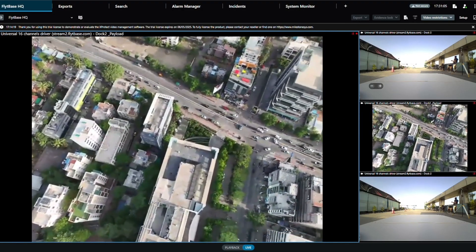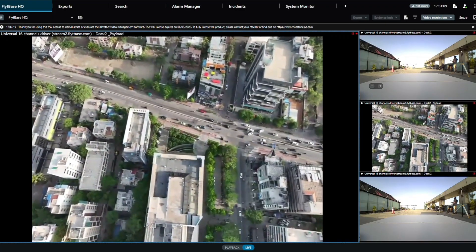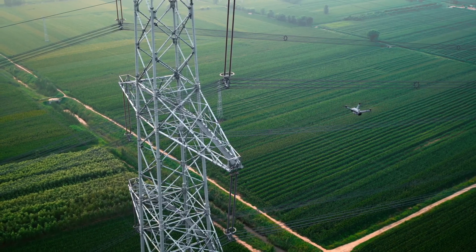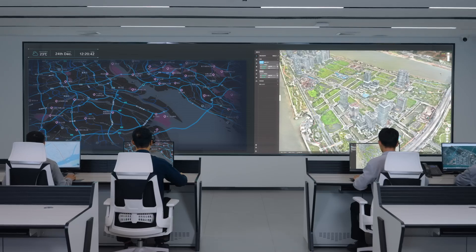Essentially, the Dock 2 can be controlled from a remote monitoring center, from someone's office, anywhere they have internet access, or even from the passenger seat of a vehicle. Imagine the possibilities of having a movable security camera — an eye in the sky that you can access from anywhere in the world.